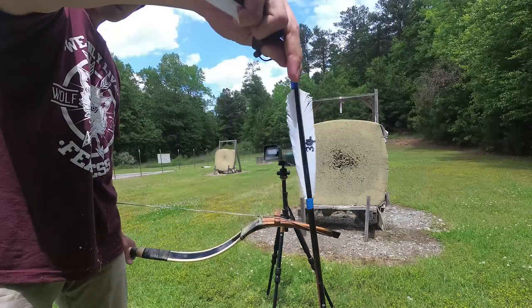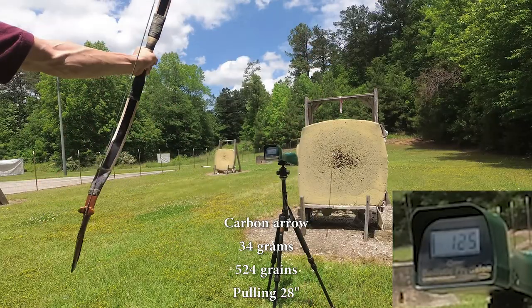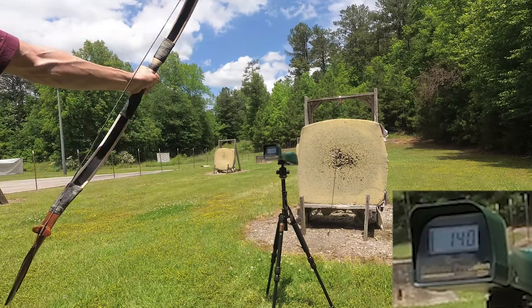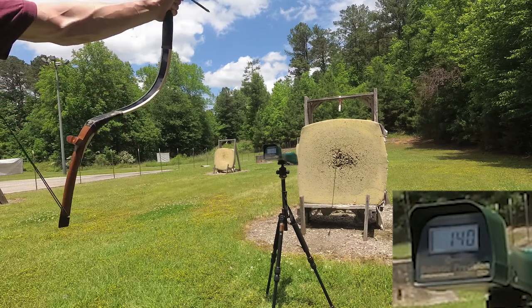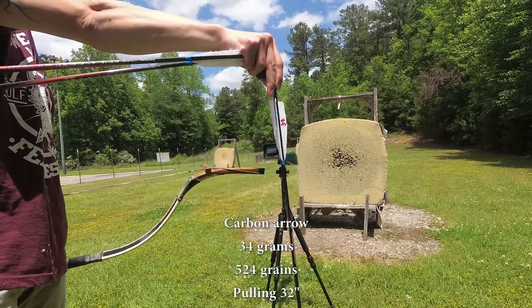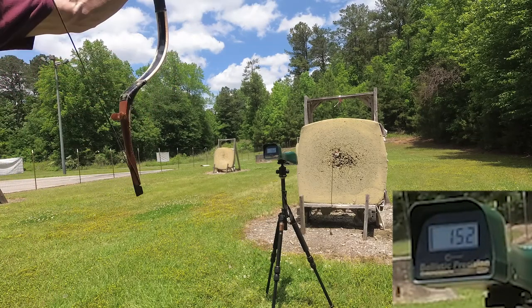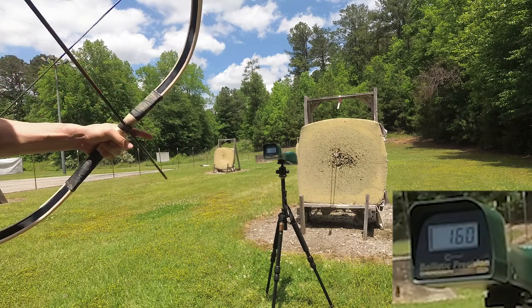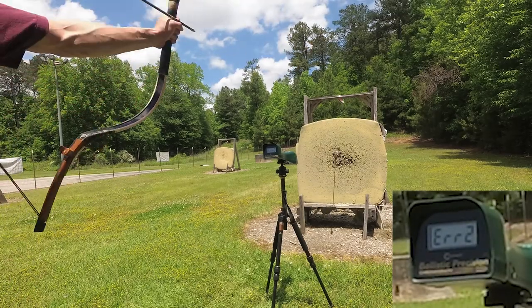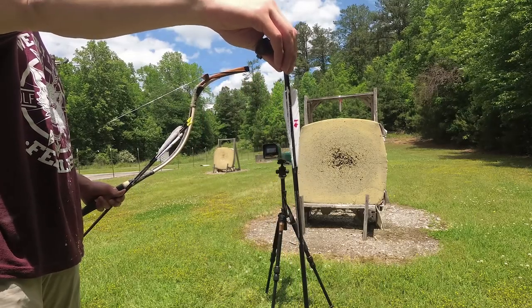First arrow: 30-grain at 28-inch draw. Next, 34-gram arrow at 28 inch. Then 34-gram arrow at 32 inch — reading 163.